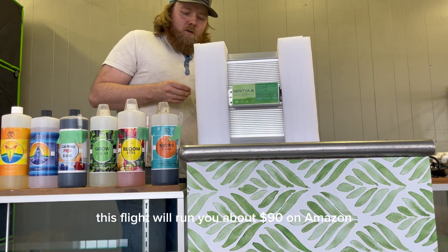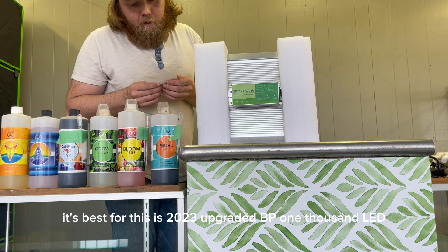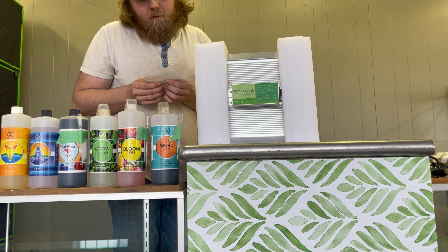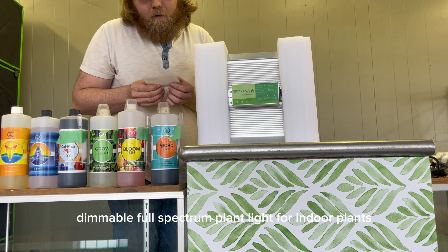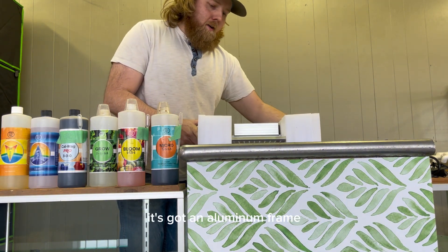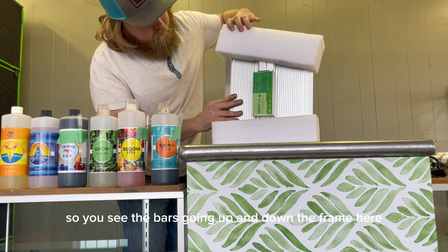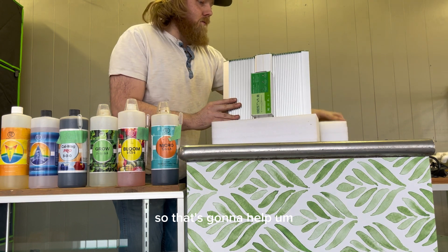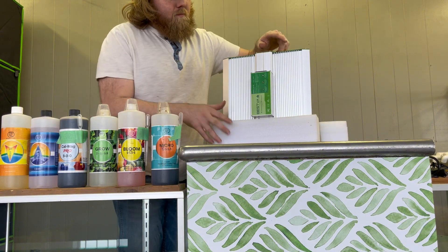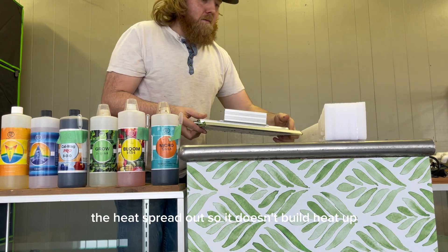This light will run you about $90 on Amazon. It's the 2023 upgraded BP-1000 LED grow light with high-yield dials — dimmable, full-spectrum plant light for indoor plants. This is going to be great for hydroponics. It's got an aluminum frame, and you can see the bars going up and down the frame — that's going to help the heat spread out so it doesn't build up.